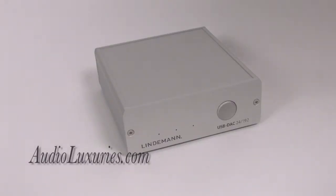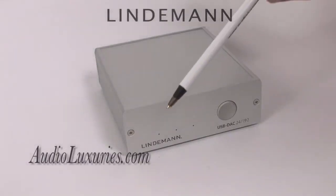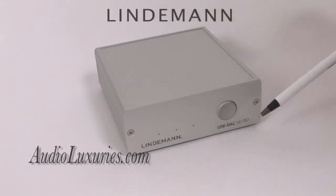This is the USB DAC from Lindemann. Made in Germany, this DAC is capable of outputting 24-bit, 192 kHz digital audio into the analog domain.